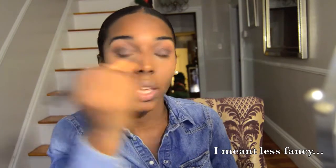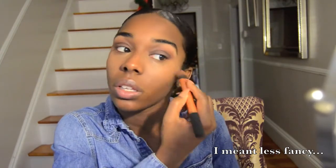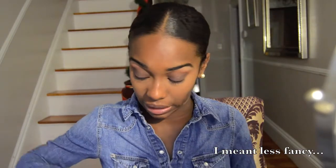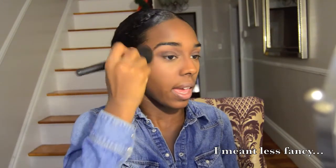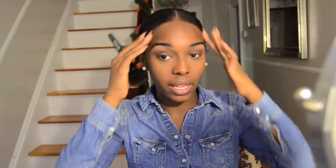Depending on where I'm going — if it's a fancier event, no foundation, I'll just use a flat-top kabuki brush from ELF and blend out the edges. I usually spray Fix Plus on my brush first, just a little bit — only spray it once, you don't need it soaking wet — then put it on the edges and blend down.